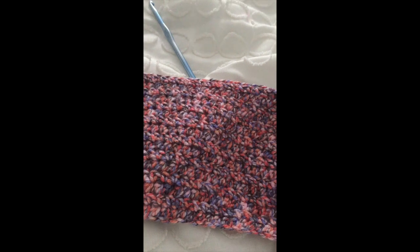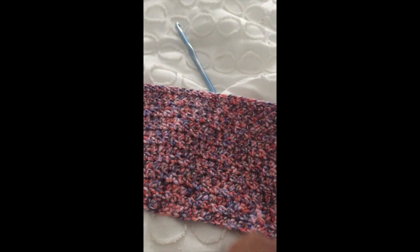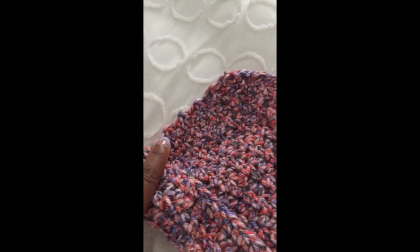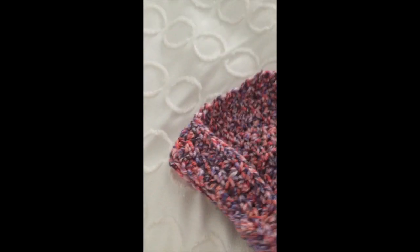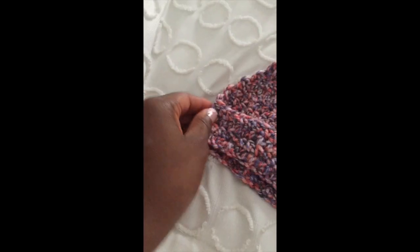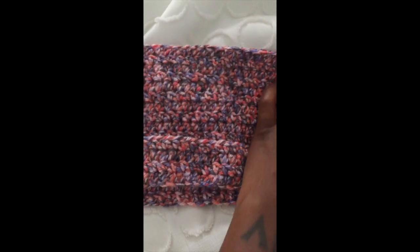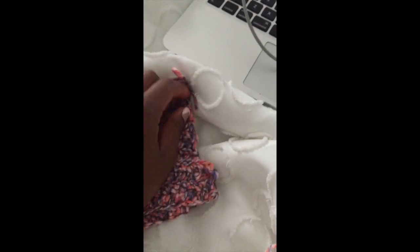I'm going to take a slip knot and connect it to this side, and then continue along with my half double crochet, decreasing when I get to the middle. Skipping the first chain, turning my work, skipping the first chain, and then half double crocheting back this way — and not skipping anything on this end, because we just want a straight edge here.